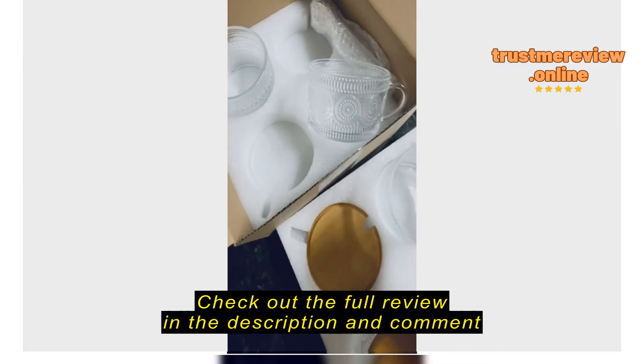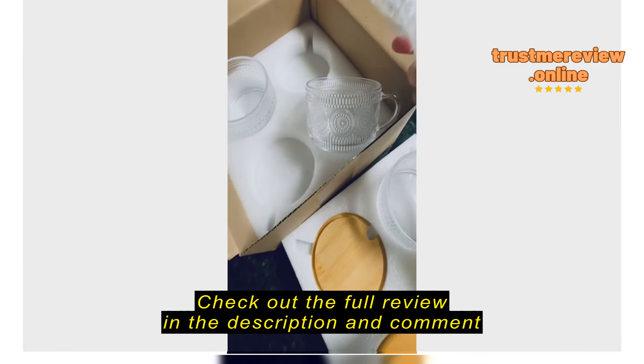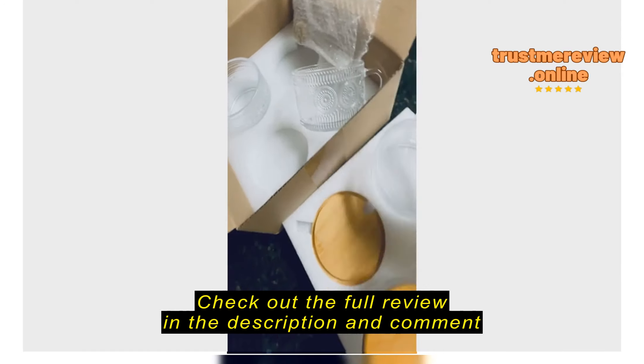So, I got my order and everything looks good. It has a spoon, which is fine.